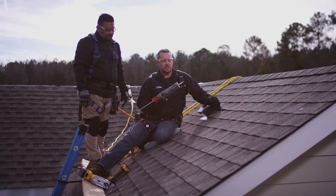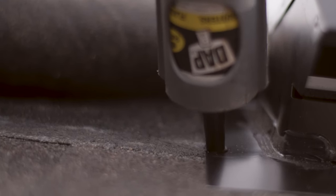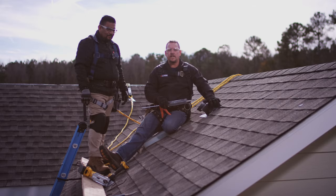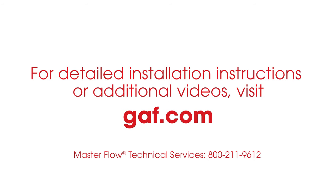Now the last step for this installation on the exterior: I'm going to take a little bit of sealant and seal around my base for added protection against the elements. That's how you install the Masterflow Appliance Roof Vent. For this video and more, check us out on GAF.com.